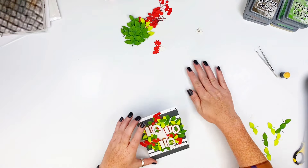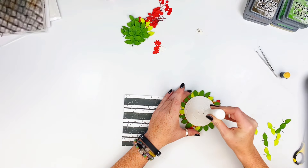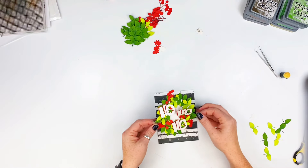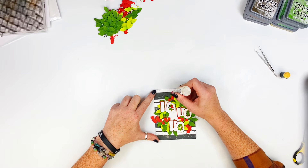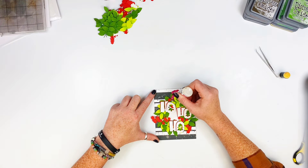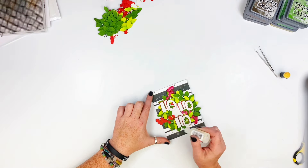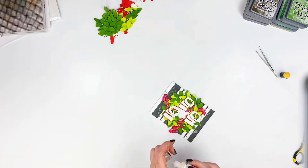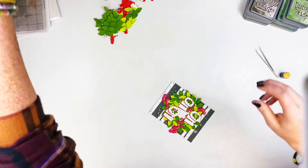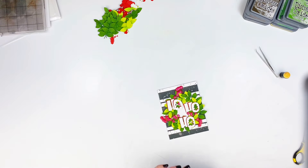I almost thought that's it — I'm going to be done with this, just do a little swivel into the center. I was going to leave it as is, but then I grabbed the glossy accents and I'm going over the berries. It blows a couple of bubbles in some of them, so here in a second you'll see me grab a needle to pop those little bubbles so they don't dry that way.